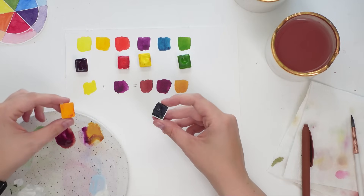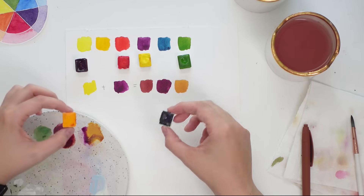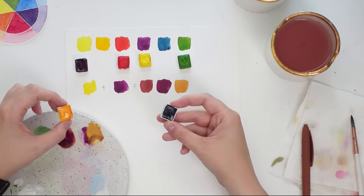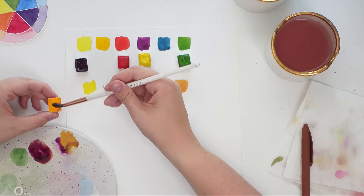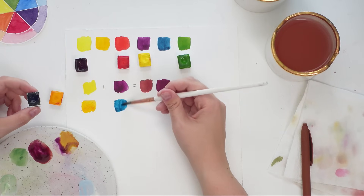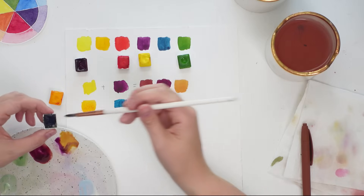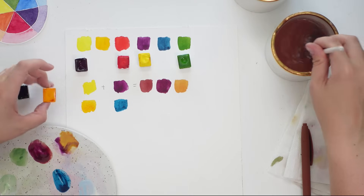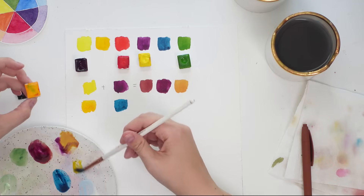Let's try our second mixture: orange and blue. This can be a little tricky depending on which blue you have. This phthalo turquoise is leaning more towards green, so we might get more of a green shade. It works a lot better with a warmer blue like ultramarine. Let's put these two on the palette and try it.